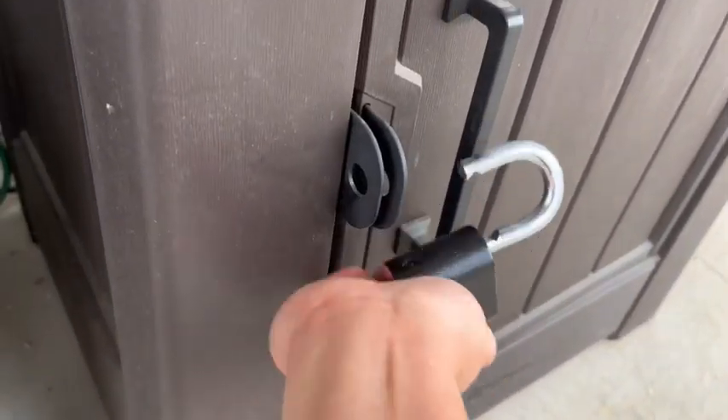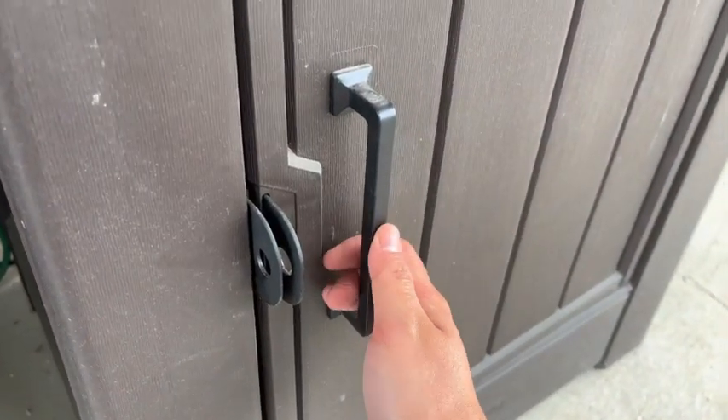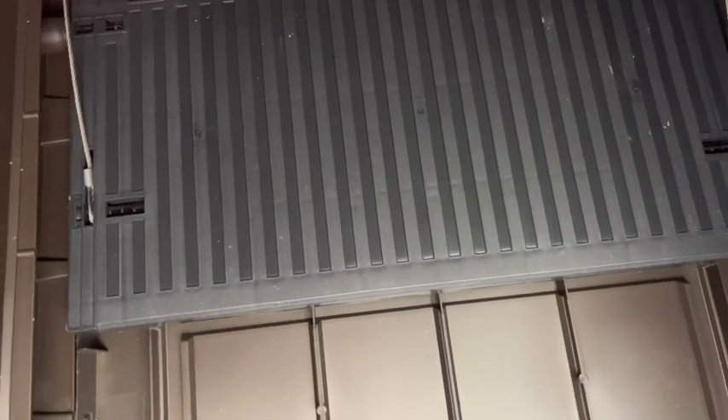Whenever you're ready to check your package, just open this box. This is what it looks like inside — it's really spacious. It usually holds about 8 to 10 small boxes. Go check it out, you might like it.